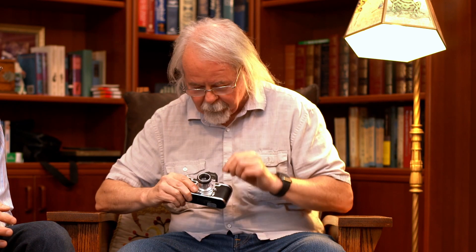If you look through here and actually sight through there and turn the focus of the lens, there is a rangefinder patch and it's cammed to this lens, and it actually works. The shutter — selecting your shutter speed — is a little bit different.